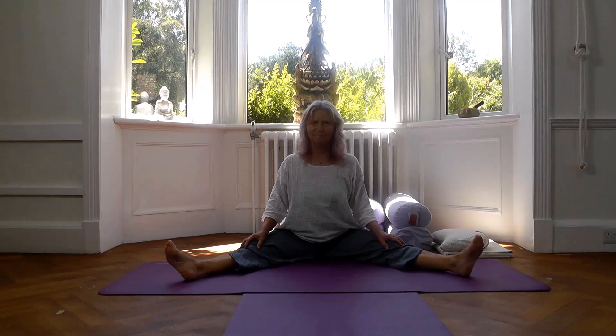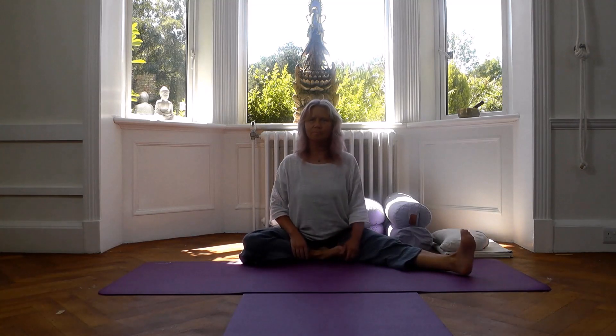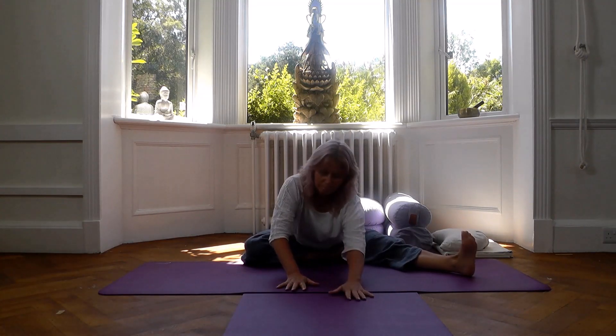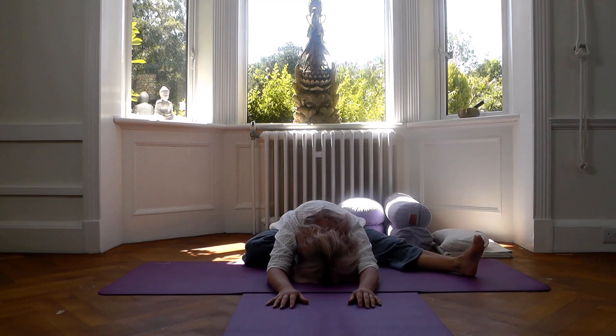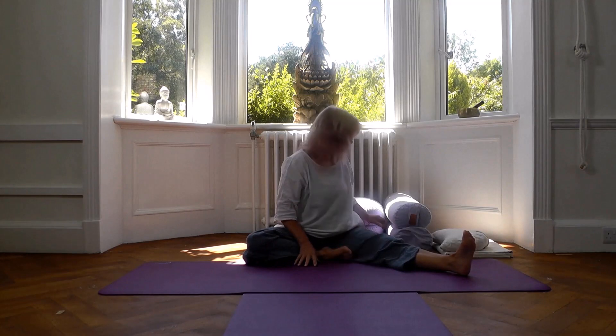We'll start with the legs straight wide apart and then bring your left foot close into the groin. Relax your upper body forward. In yin poses we always want the body to be supported, so we can use as many props as makes the posture comfortable for you.